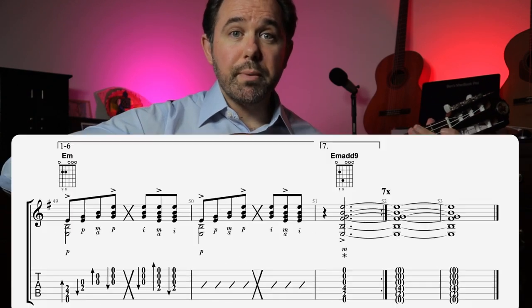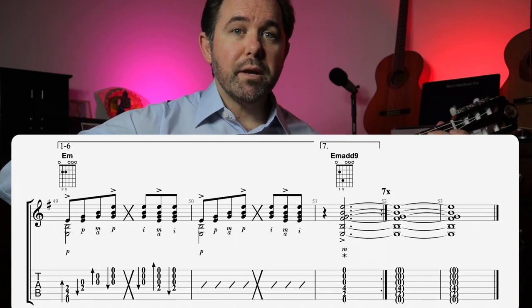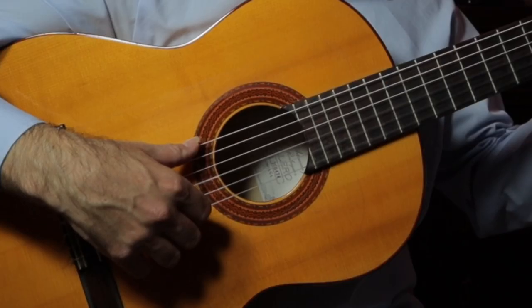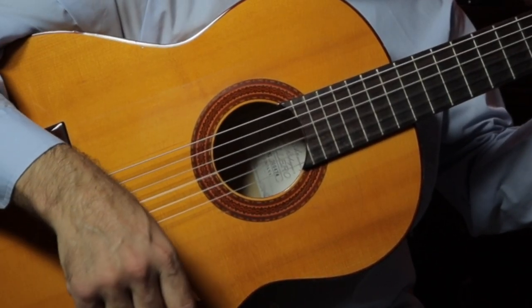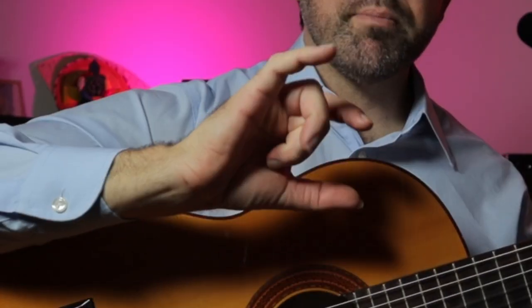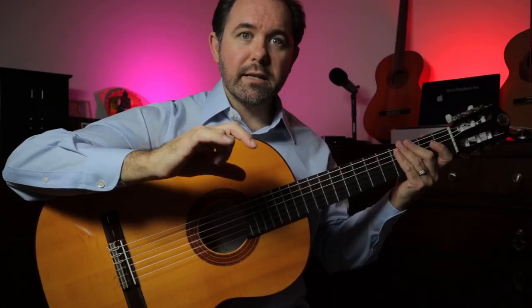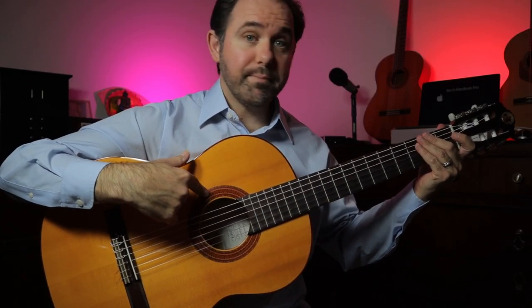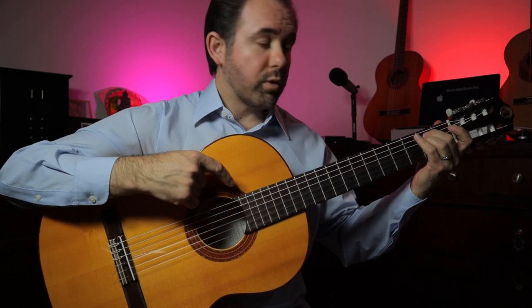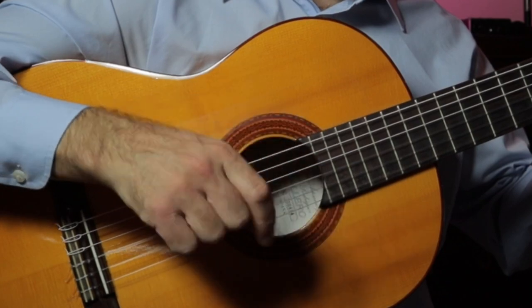On the seventh repeat, we strum an E minor add 9 chord with a middle finger pop-golpe. That movement is done by coiling the middle finger into the palm against the thenar eminence, and flicking it out against the golpeador above the rosette and across all the strings — all happening very fast, all together.